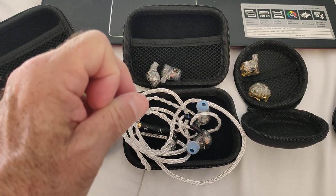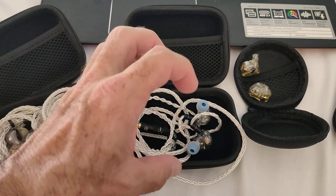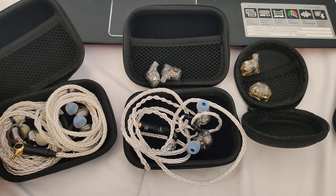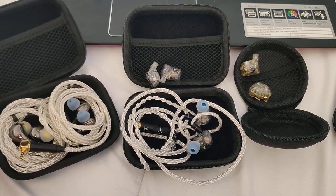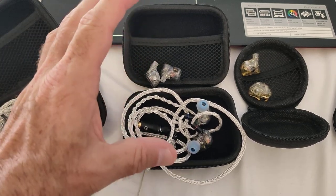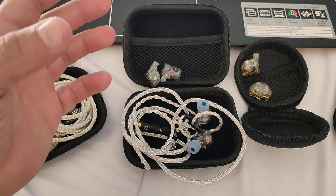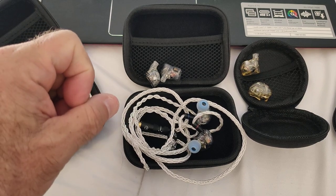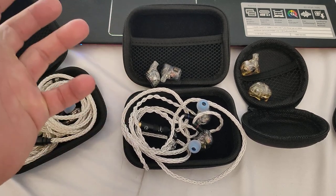If you take into consideration that he's very much self-taught, what he's been able to achieve with these IEMs is, in my opinion, nothing short of spectacular. I play around with DIY stuff and I've made a couple of interesting single DD IEMs. But when it comes to the implementation of hybrids — the usage of BAs and ESTs — there's a complexity associated with that. You really have to have that extra knowledge to achieve decent results.